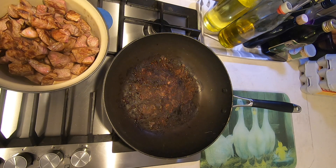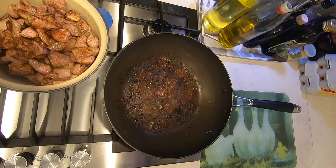That's the meat all nicely browned. We can now head back over to the table to finish the prep.